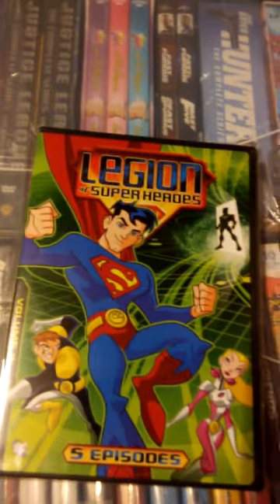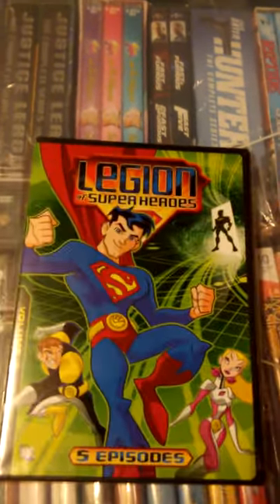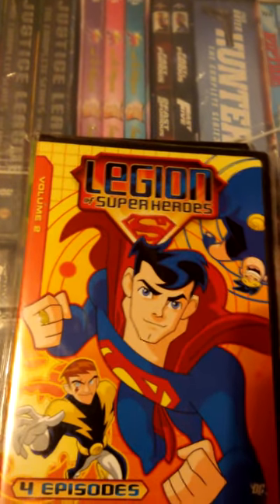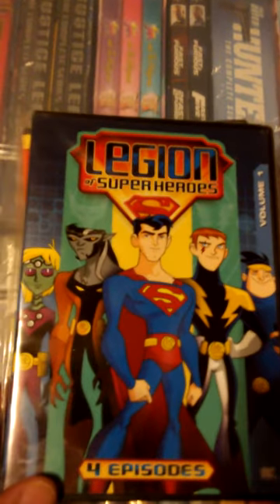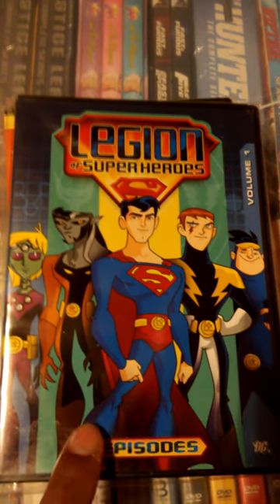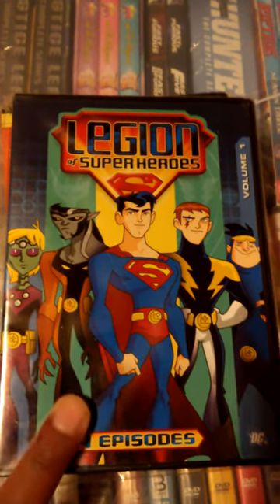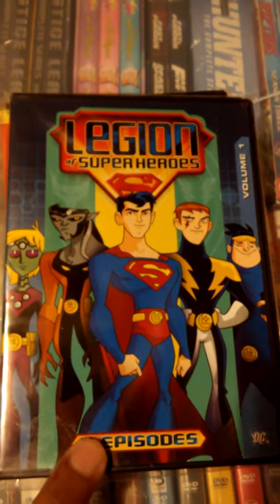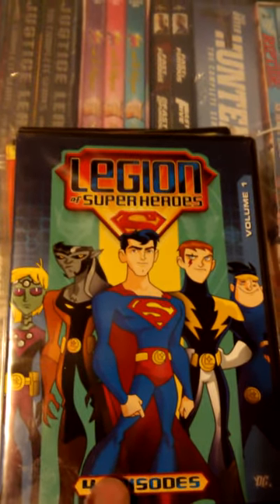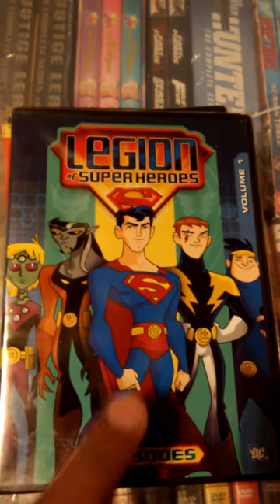Now, I do have some gripes about these releases. Warner Brothers tends to repackage a lot of their releases, and these were actually only released in these separate Volume Sets. This definitely needs an overhaul — it needs to be compiled into one set instead of having just these three Volumes. They've done it plenty of times with other titles, and I just don't understand why they don't do it for this one.